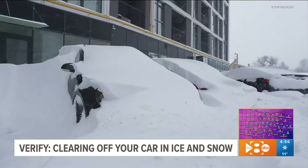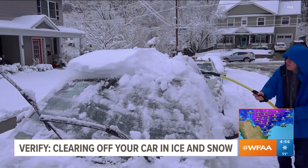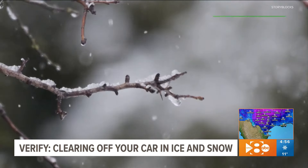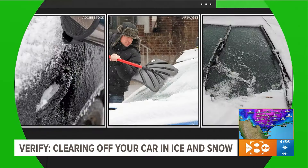Walking outside to a car covered in ice or snow usually means putting on some gloves, pulling out your ice scraper, and taking time to clear the mess. But you may have seen people share tricks they use to clear snow and ice faster on social media. Using these sources, here are three things we verified you should not do to de-ice your car.